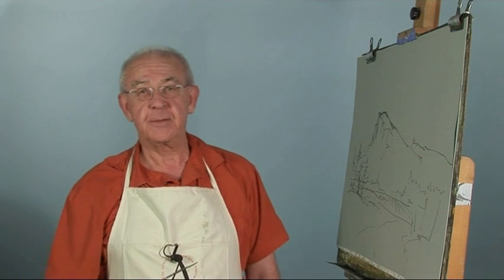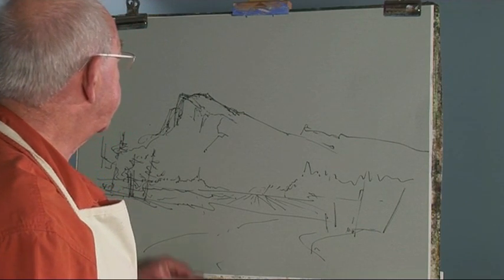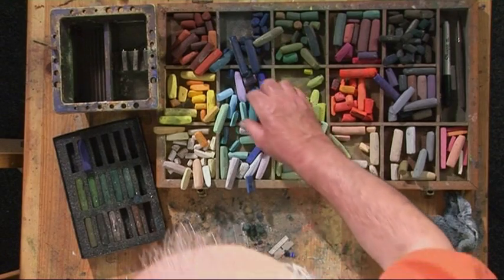Hello, I'm Arnold Lowry. I'm going to paint a pastel. The subject is going to be a mountain, and here we go.